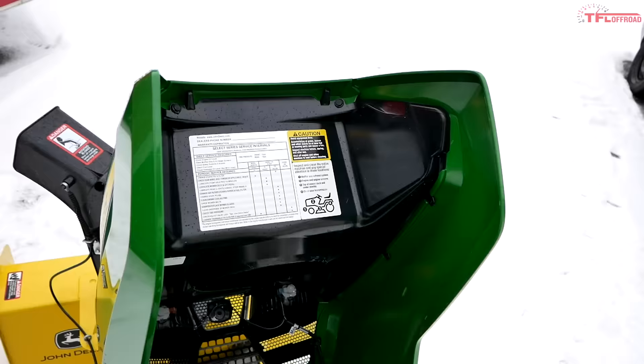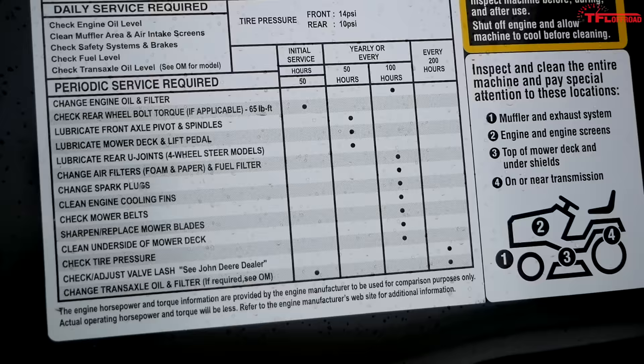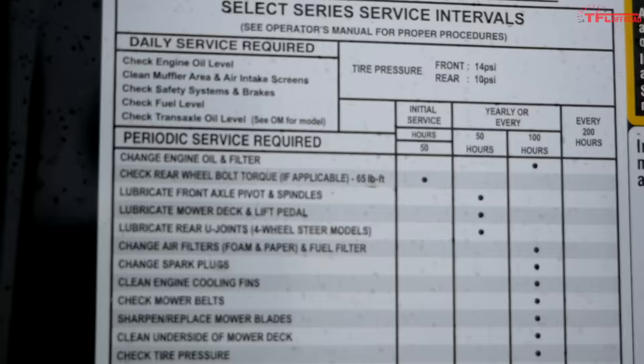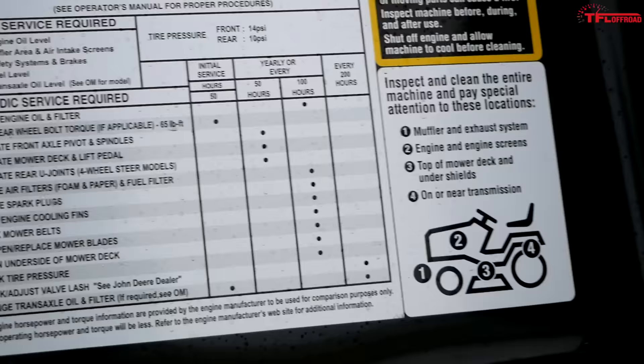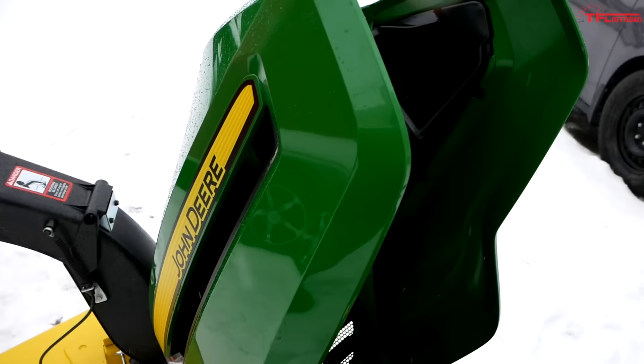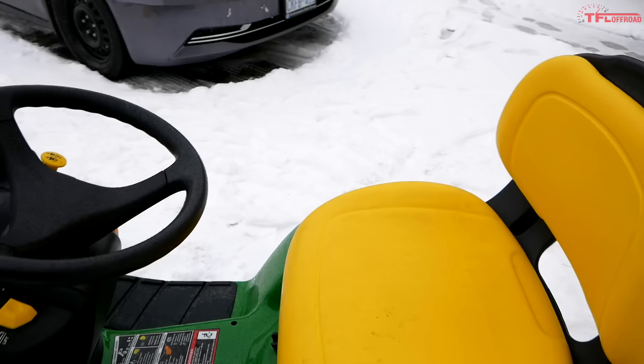This theme carries on throughout the whole tractor: keeping it simple. John Deere knows that a lot of people riding these tractors are not power sports people, so they include everything on stickers — really obviously. This is the maintenance schedule, and I think it's brilliant. Why dig through your owner's manual? The sticker shows oil filter change and engine oil at 100 hours, check rear wheel bolt torques at 50 hours, lubricate front axle at 50 hours, and so on.